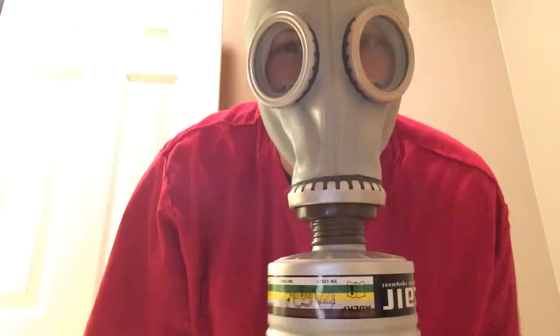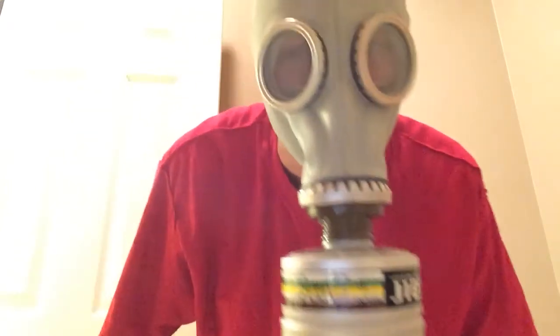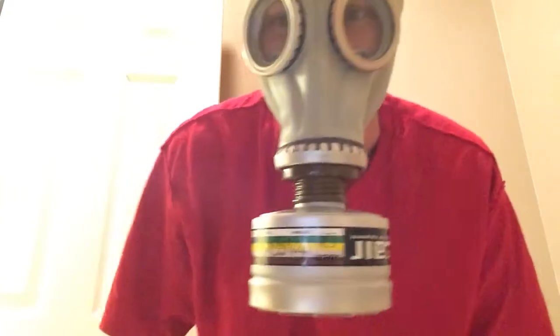Hi everyone. Today I'm going to test a gas mask with an ABEC filter. So I'm going to lock myself in this room and spray hairspray.